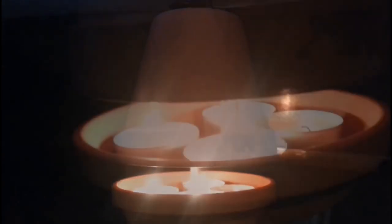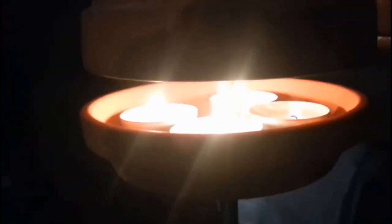In 2014 we made a video warning people about the dangers of flower pot candle heaters. In this video I'm going to explain to you exactly why these are so dangerous.